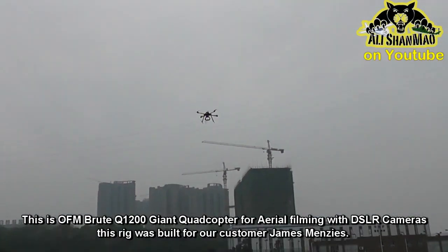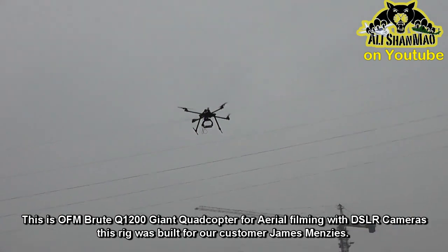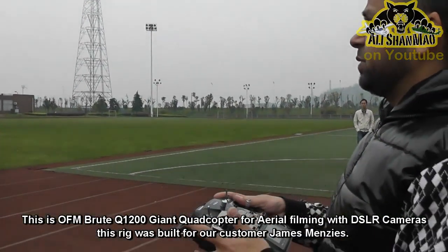This is still flying. We don't have a payload at the moment, so we are just testing without payload how much time it will fly. Right now I am flying for 12 minutes, almost more than 12 minutes now.